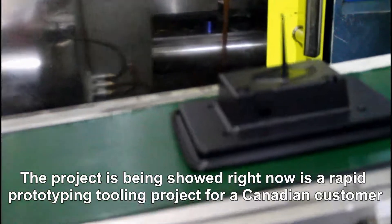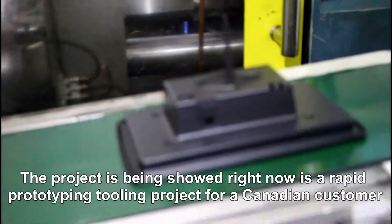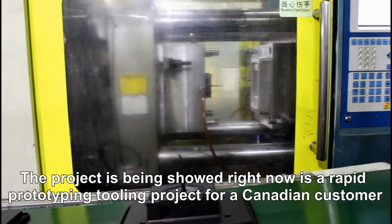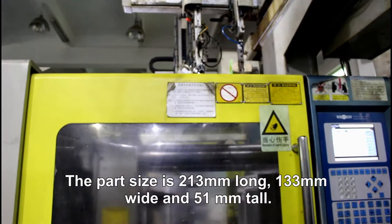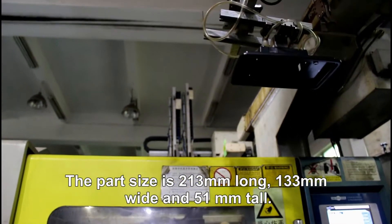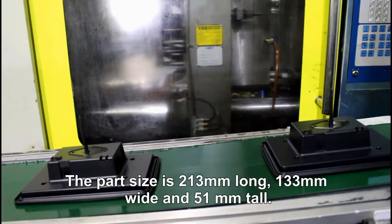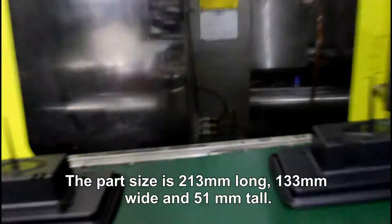The projector being shown right now is a rapid prototyping tuning projector for a Canadian customer. The part size is 213mm long, 133mm wide, and 51mm tall.